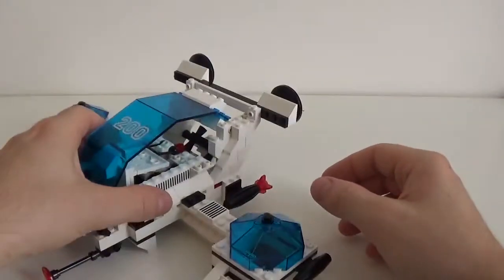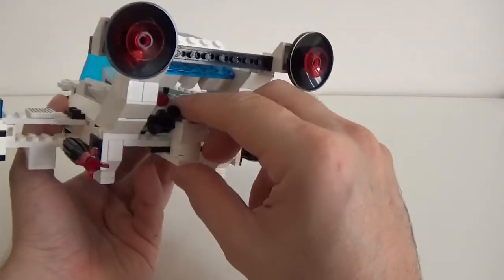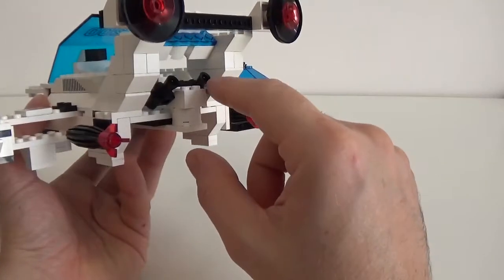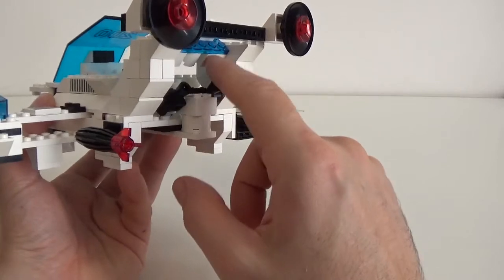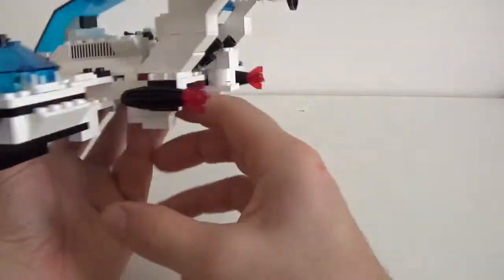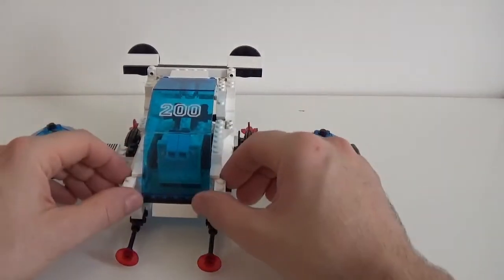Then there is this back section where I found myself with very few pieces left over that I was just trying to add in order to have the whole thing in place. I came up with using these pieces to create a sort of mini directional thrusters that you can move a little bit, and you can pretend that helps the spaceship to take some direction.